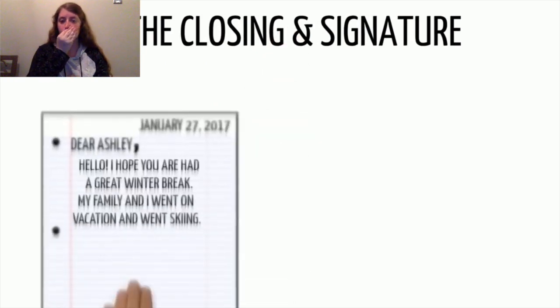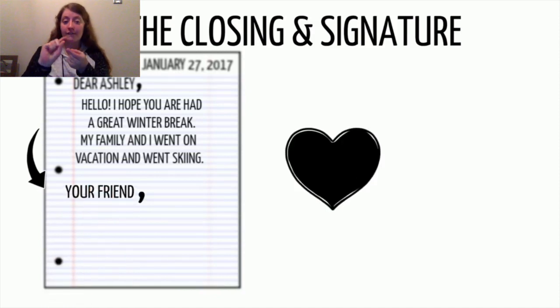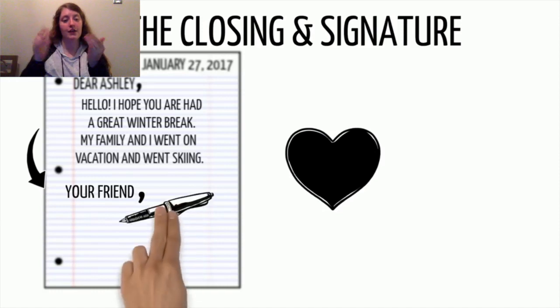The closing and signature come after the body. The closing shows the letter has ended. Depending on who you are writing to, you may say 'your friend,' 'love,' or 'sincerely,' each followed by a comma. On the next line, after the comma, you write or sign your name or signature.